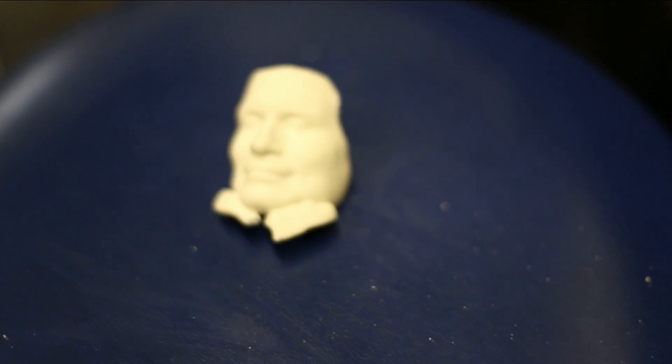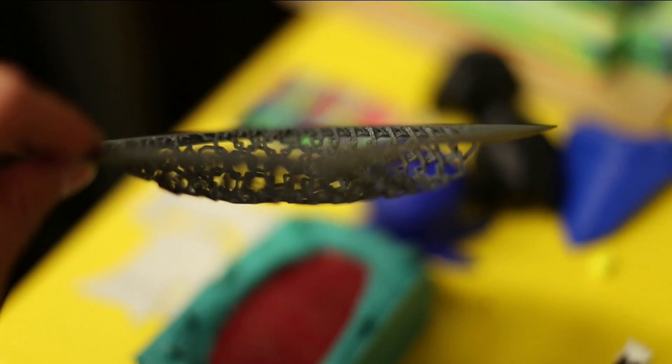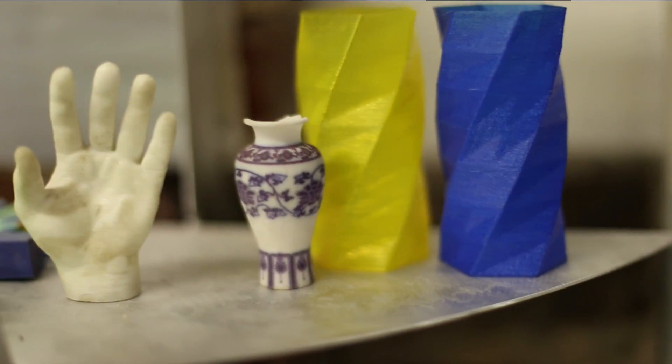Of course, scanning faces is just a fun example. We can only begin to imagine how these tools will transform manufacturing in the future.